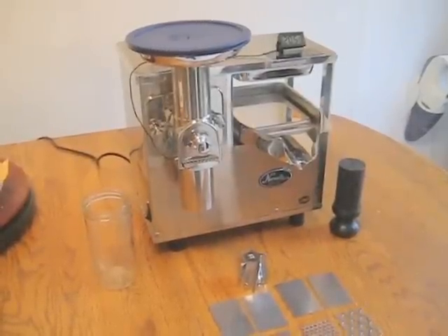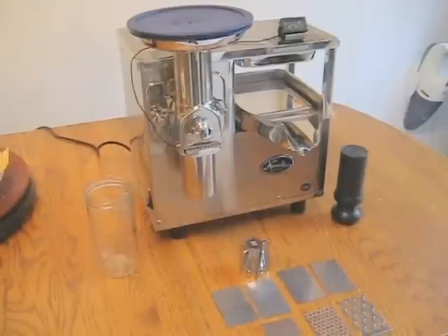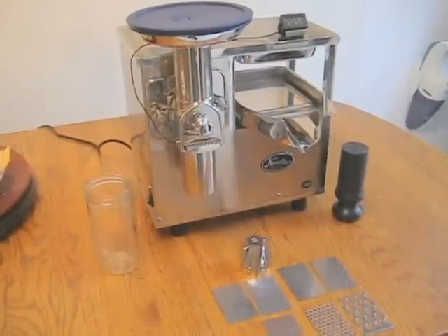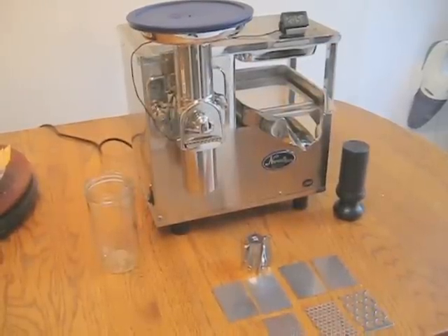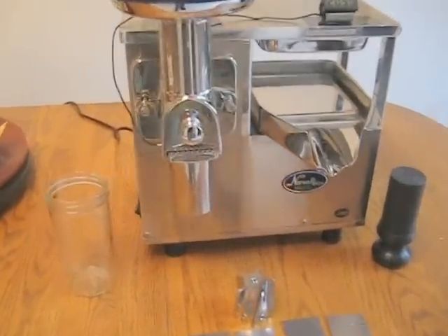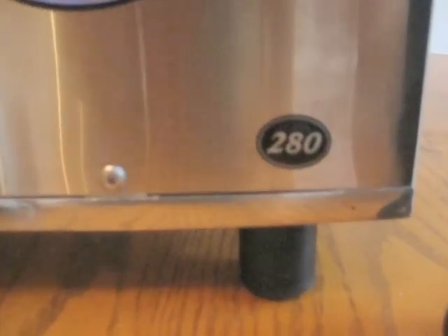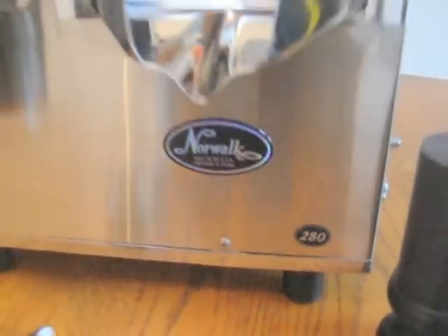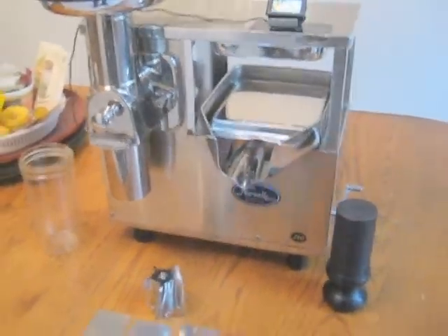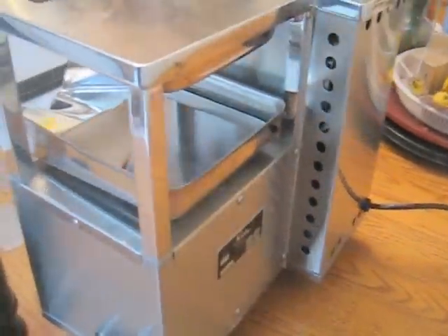This video is going to display a new Model 280 Norwalk juicer that I bought from a man who used it only twice. I have added $300 worth of improvements, and I'm going to go around and show you the sheet metal so that you can see the condition is absolutely perfect. I will also show you some of the improvements that I've made.